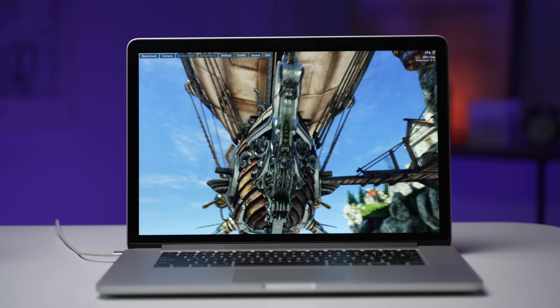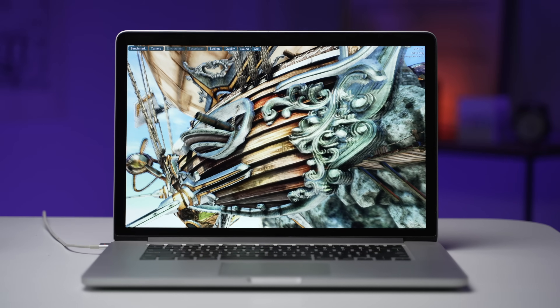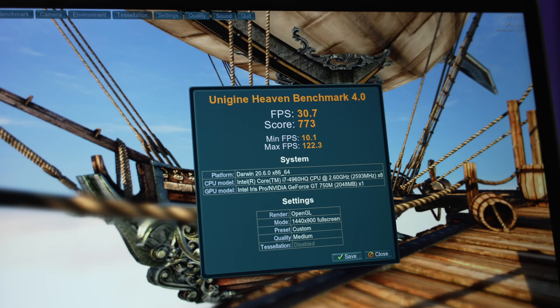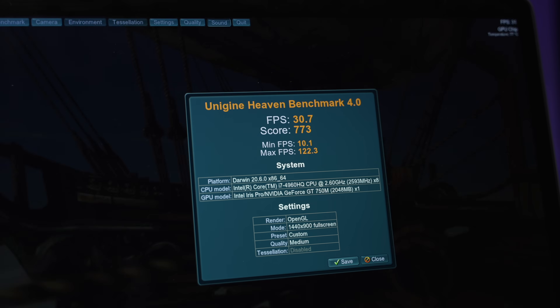I also ran the Unigine Heaven benchmark but didn't really see much of a difference in performance, although I did notice the average temperature decrease from 83 degrees to 78, which is certainly not insignificant.